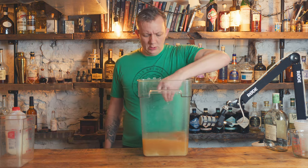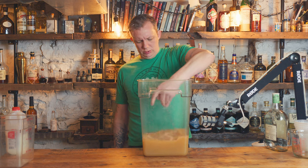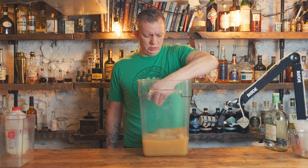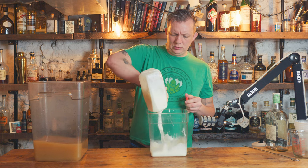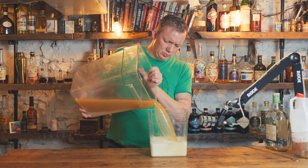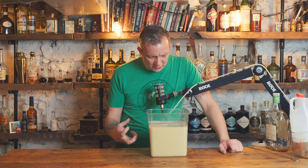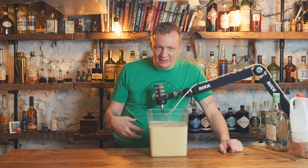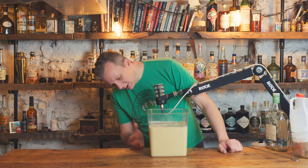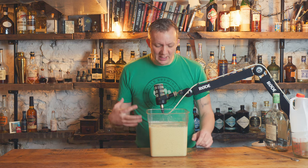You want to combine all the ingredients into a container separate from the one doing the milk washing. You want to add the cocktail to the milk — pour the milk into the container first, then pour the cocktail into the milk and give it a slight stir. Here we have one gallon of a milk-washed Mai Tai. I wonder if the orgeat will interfere with the whole milk, but it is curdling right now, which is a good sign.